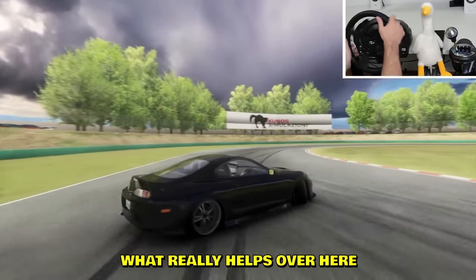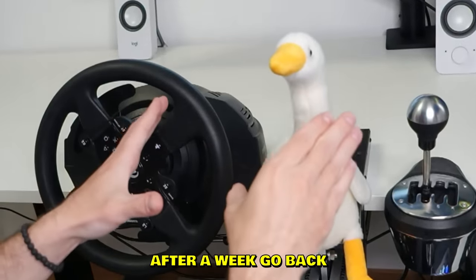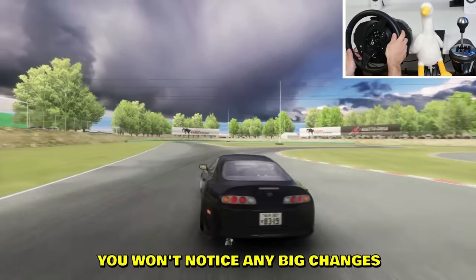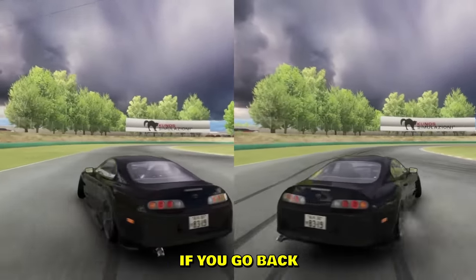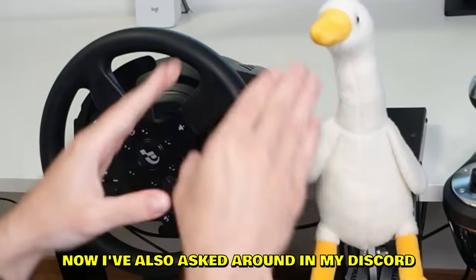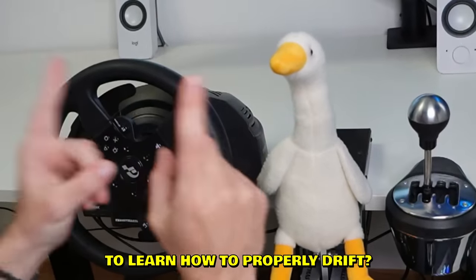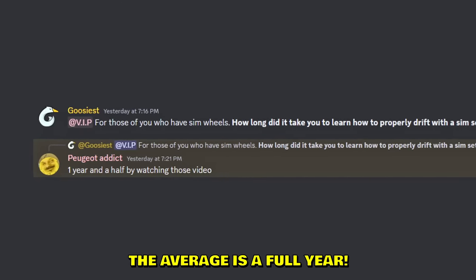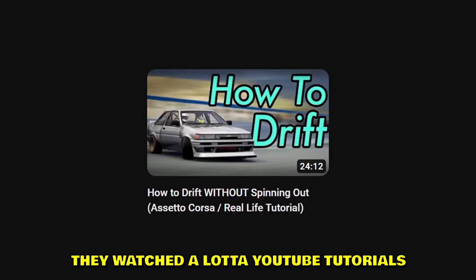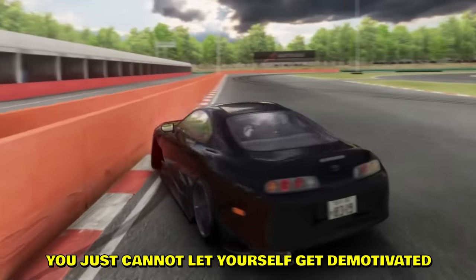What really helps from early on is to record your drift sessions — just save them somewhere, put them in a folder. After a week, go back and your mind will be blown. If you drift every day you won't notice big changes daily, but after a week of practice, going back to your very first session, you'll see it's like night and day. I asked around in my Discord how long it took people to learn to properly drift — the average was a full year. They also said they watched a lot of YouTube tutorials, so the information is out there.